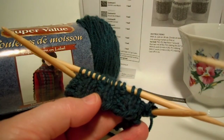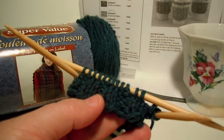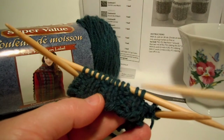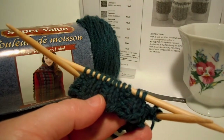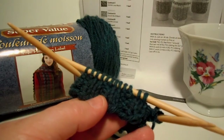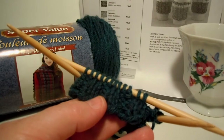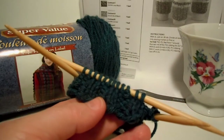Sometimes you will have one by two ribbing — one knit and two purls, one knit and two purls. Or you will have three by three ribbing — three knits, three purls, three knits, three purls. Sometimes you will come across a pattern, a lot of free patterns. They do not go into description to tell you knit two, purl two. They will just say knit for ten inches in two by two ribbing. So now you know what that means.